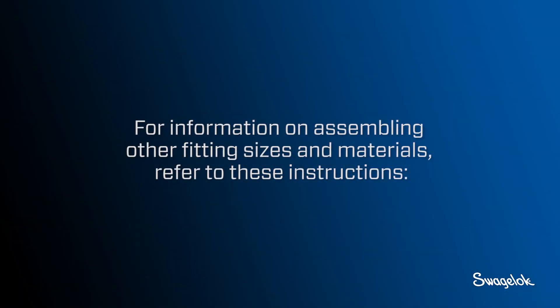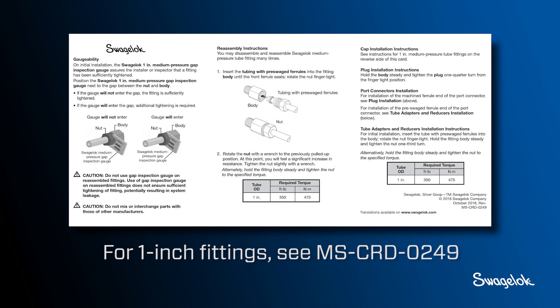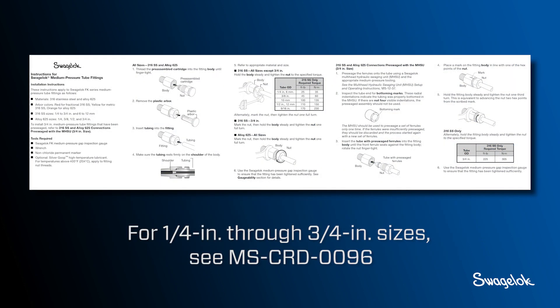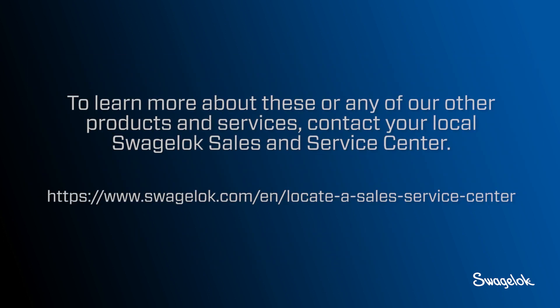For information on assembling other fitting sizes and materials, refer to these instructions. For one-inch fittings, see MS-CRD-0249. For quarter-inch through three-quarter-inch sizes, see MS-CRD-0096. To learn more about these or any of our other products and services, contact your local Swagelok Sales and Service Center.